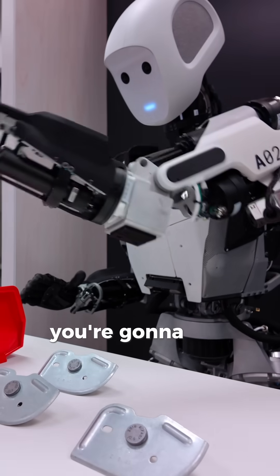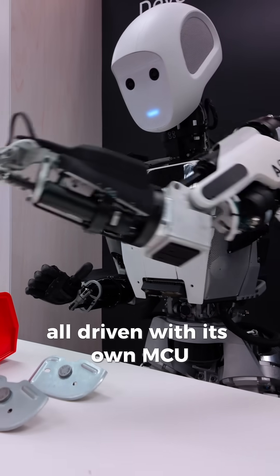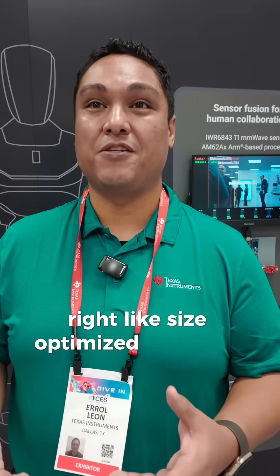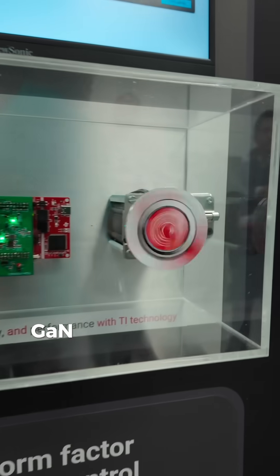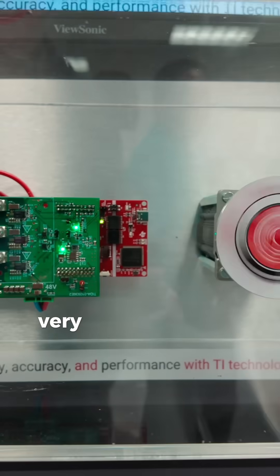In a humanoid robot, you're going to see maybe anywhere from 30 to 50 motors within the system, all driven with its own MCU, its own current sensing, and gate driver. So you need small, size-optimized solutions to be able to do that. That's where our new GaN technology comes into play, which has both the integrated GaN FETs plus the gate driver in a very, very small package.